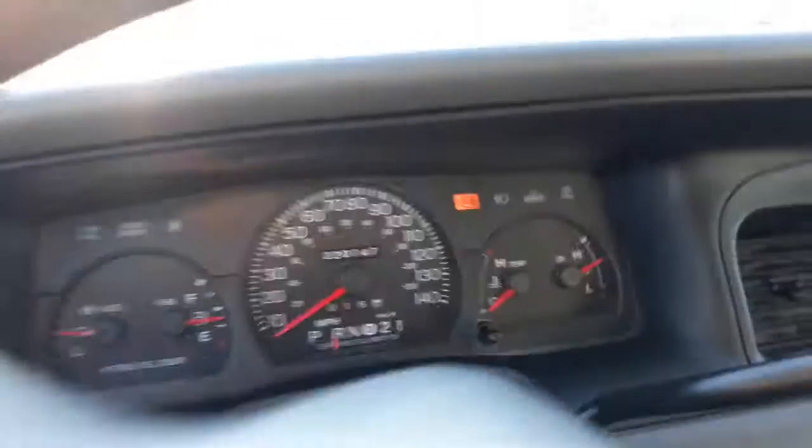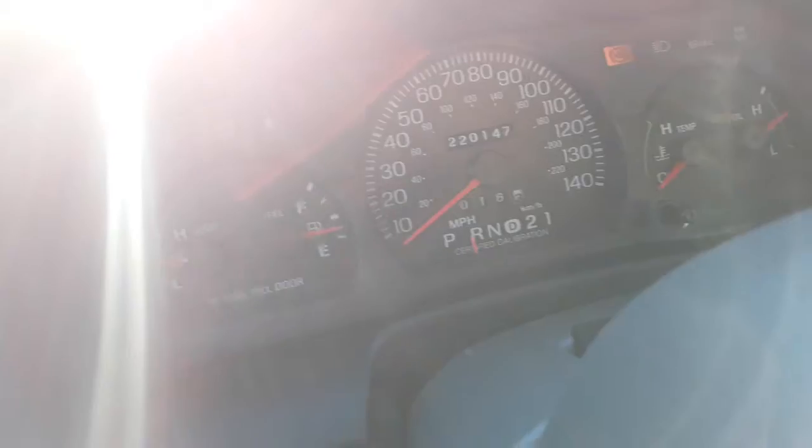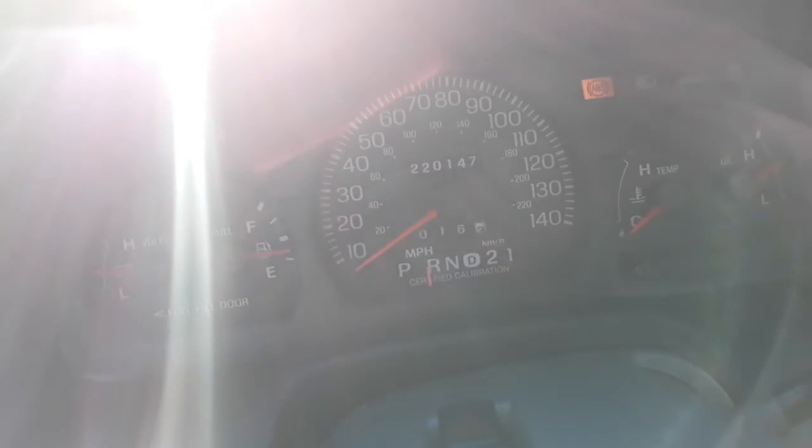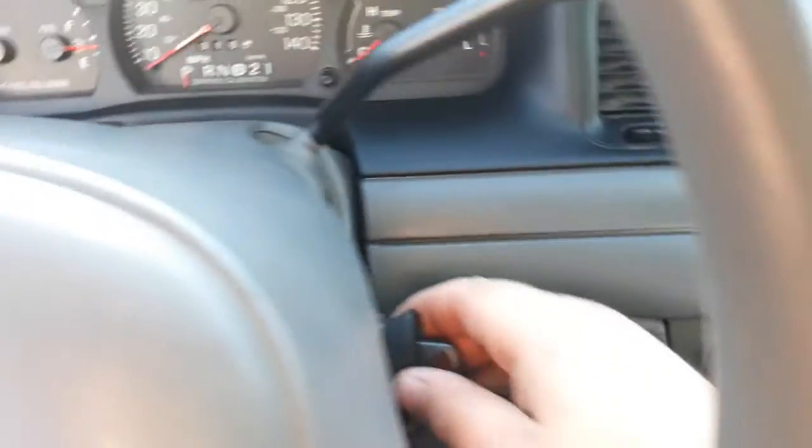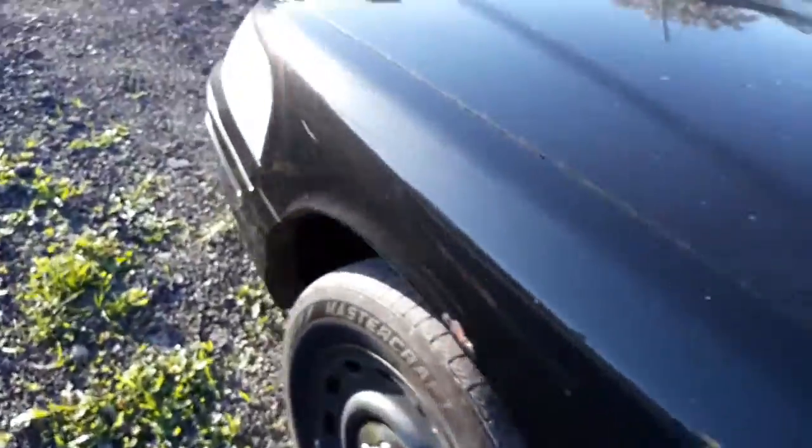My back's hurting so it's kind of hard turning one way. I think I got it now — oh yeah, we're good. The other Crown Vic has that suspension squeak just like this one, so it must be a Crown Victoria thing.